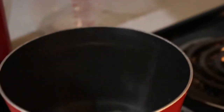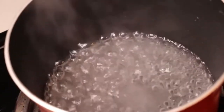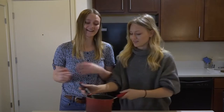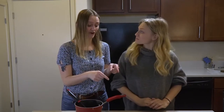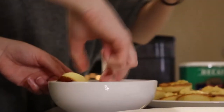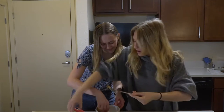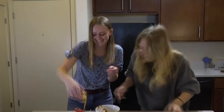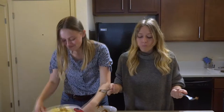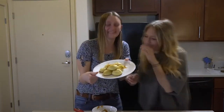We have to put one and a fourth cup of sugar and a third a cup of water into a saucepan and boil that until it turns into a caramel. Now we're going to start to form our croquembouche tower. We're going to take all of our puff pastries, dip them into the caramel, and then stick them on a plate and just build our tower. It hardens so quickly — and it's hot!